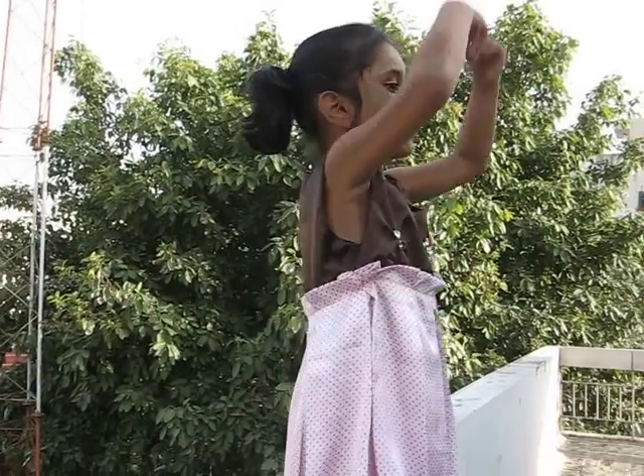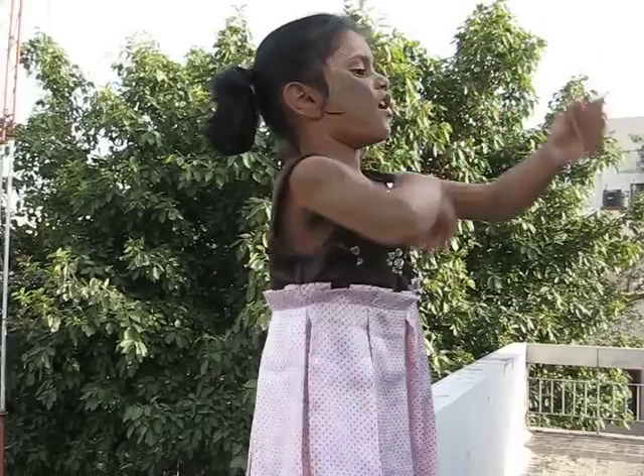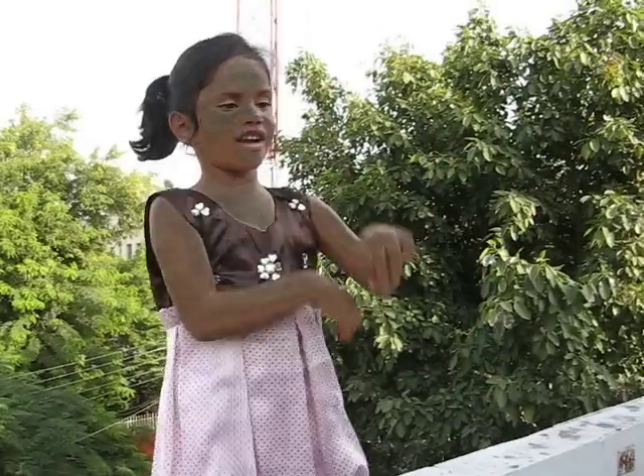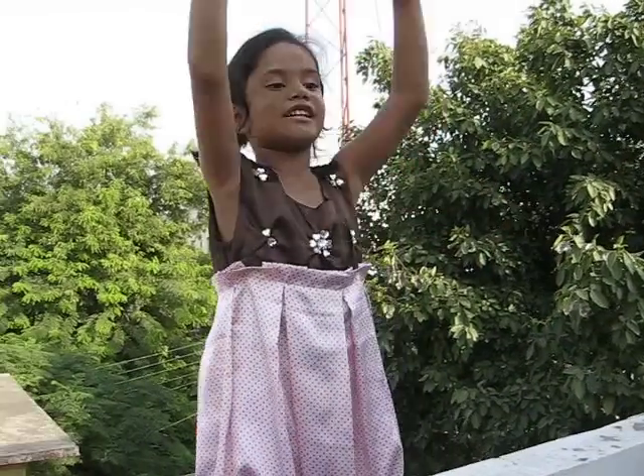Hang the cloth to dry. Flip, flop, flip, flop. Hang the cloth to dry.